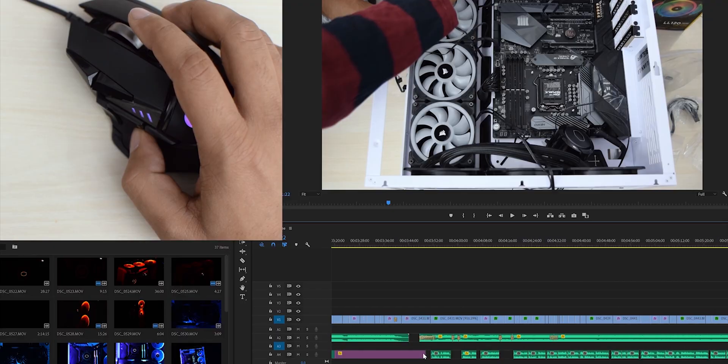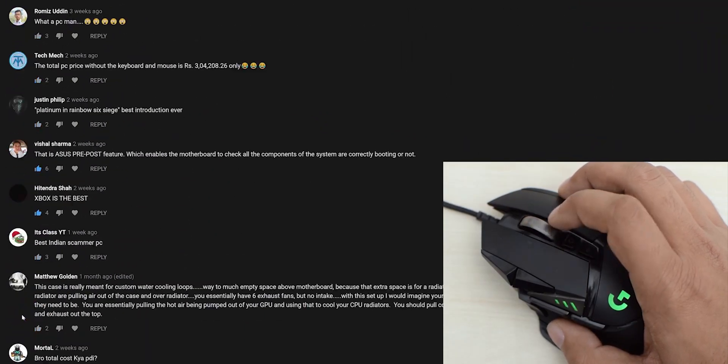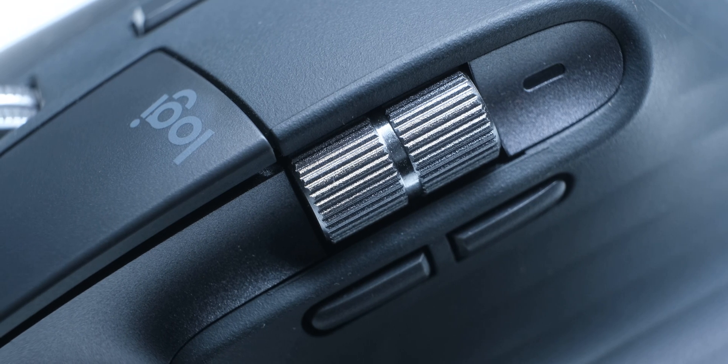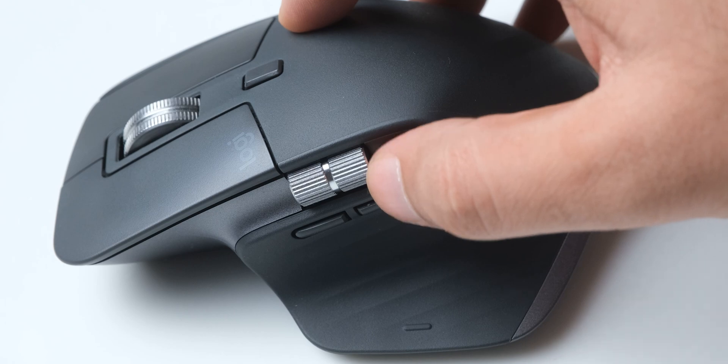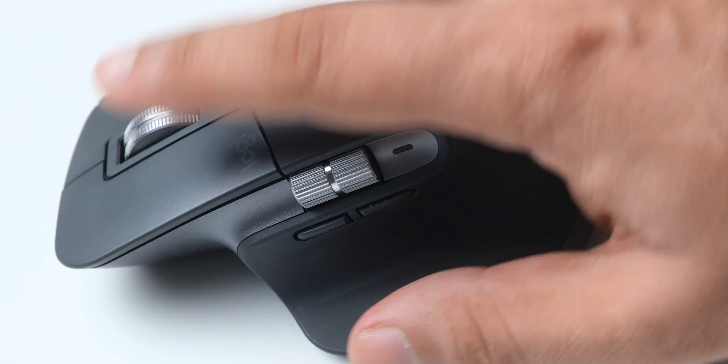Aside from all these features, the scroll wheel itself is very smooth and well balanced with perfect weight, and it feels much better than the free spinning wheels on their gaming mice. The free spinning scroll wheel is an absolutely essential feature for me. There is also an incredibly useful second scroll wheel on the side, which has just the perfect resistance and weight to it, so it also feels really amazing to use.